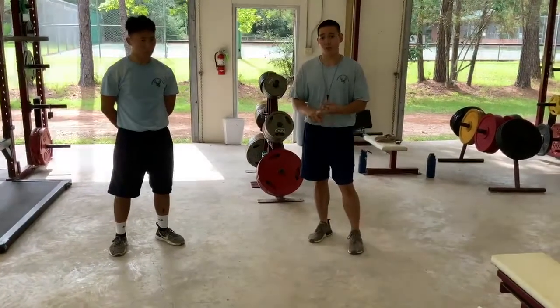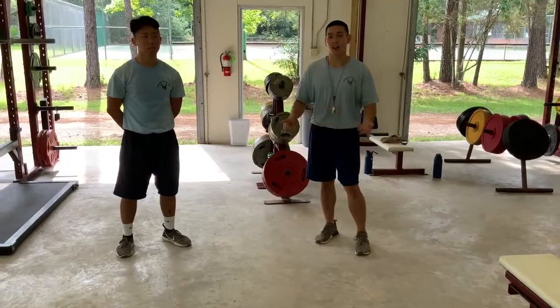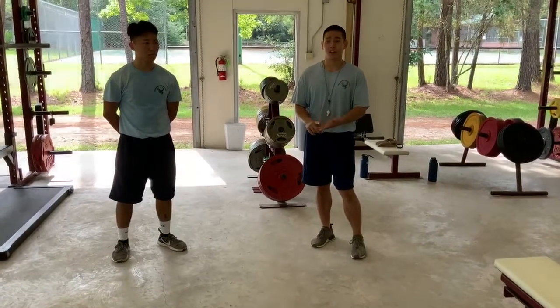You can do these ab exercises for time or for repetitions — it's up to you. Exercise is all about creativity, so whatever you want to do, you can do it yourself.